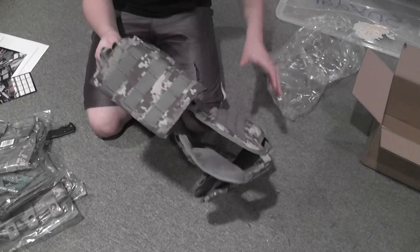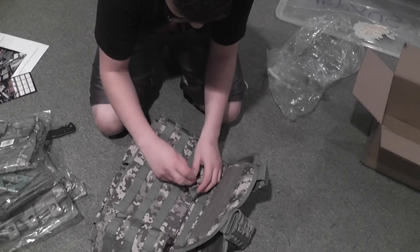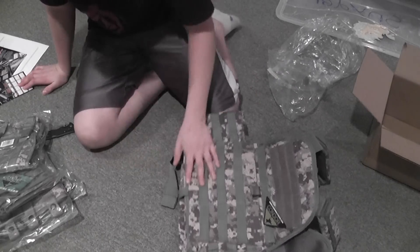Alright, so far so good. Oh, this looks awesome. This is extremely good, a lot better than I expected. Now let's open up everything else.